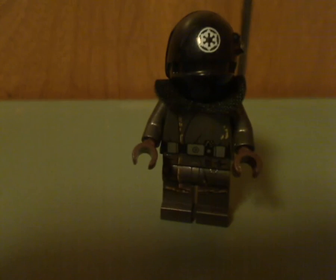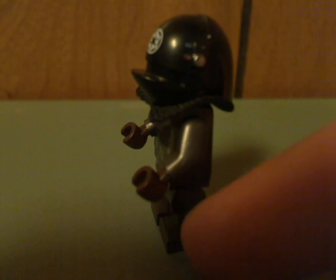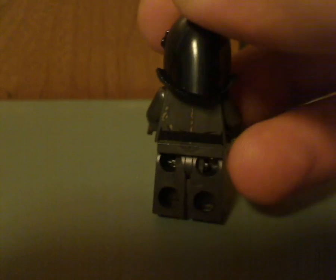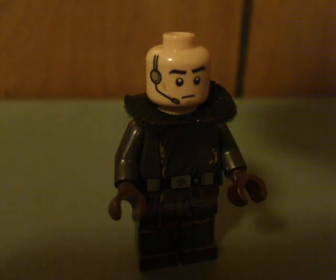Next up is the Imperial Gunner, with his torso printing and the collar piece — a clock collar piece — which does look good. The helmet is kind of about the same as most Death Star Troopers. There's his back printing, and if you take off the helmet, it's also kind of the same as all the Death Star Troopers, but with a little speaker detail.